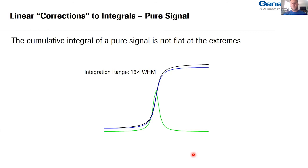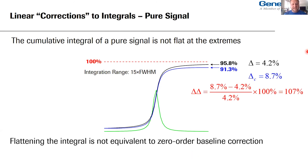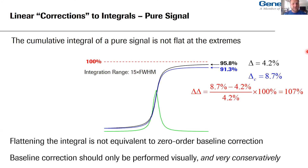Let's see what happens to the pure signal when we actually try to flatten something. With a Lorentzian singlet, no noise, full width at half maximum of one hertz, integrating to 15 line widths, if we do a subjective linear correction it looks nice and flat. But that represents 100% of the under-integrated integral, which was just shy of 96% of the area. Now the flattened integral takes another 5% away from the true answer — going from a bias of 4.2% to a measurement bias of 8.7%, a relative bias change of 107%. Flattening the integral is not equivalent to a zero-order baseline correction.